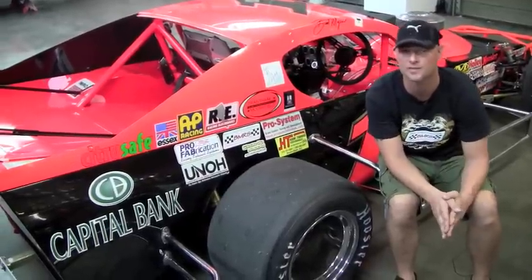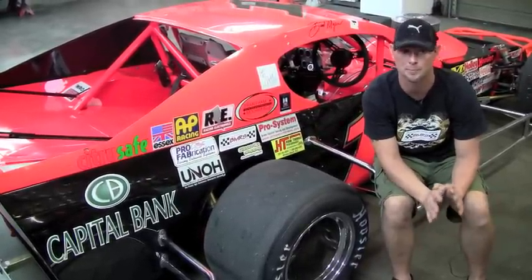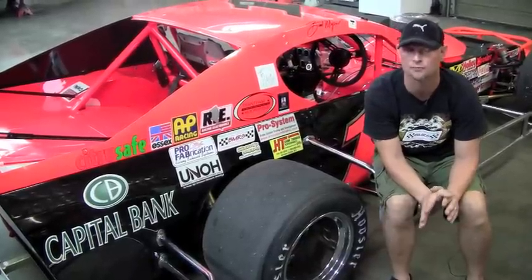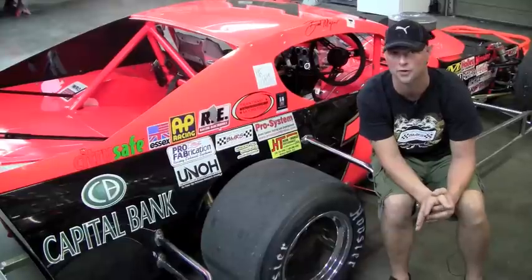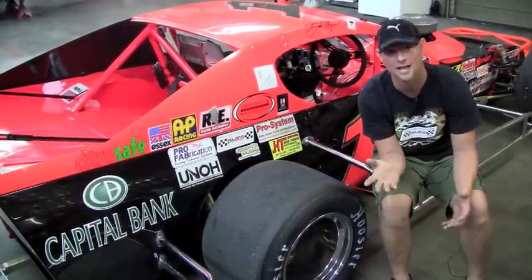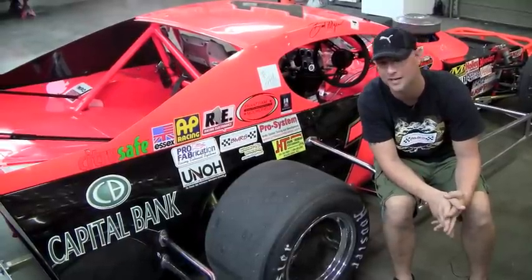With the 2011 racing season winding down, I want to let you know that we're always looking for sponsors, big or small, by race or for the entire season. If you're looking for some great advertisement and some super exposure — not only at the track, but on Facebook with these videos and on our website — please don't hesitate to contact us on this page. Thank you and God bless you.